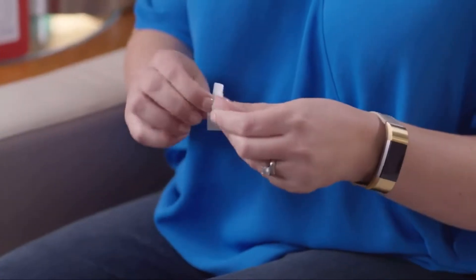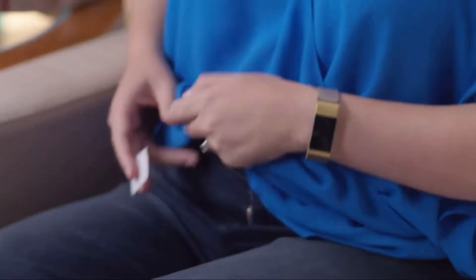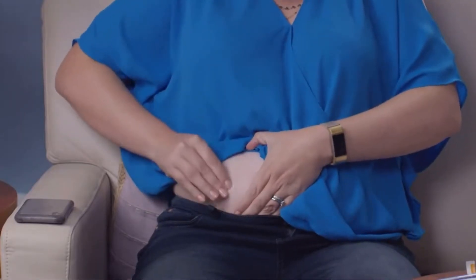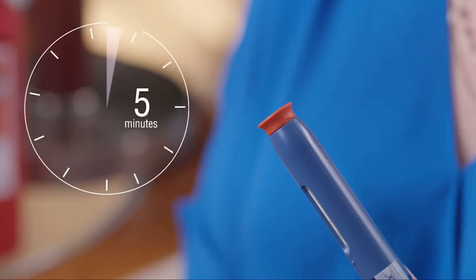Remember that if you want to do it in your upper arm, you need to have somebody else give you the injection. I like to give the injection in my stomach. The first thing that you need to do is clean the injection site with an alcohol pad. When you're ready to inject, take the cap off. Remember that after you take off the cap, you have to give the injection within five minutes. If you don't, the needle may dry out and the injection may not be successful.